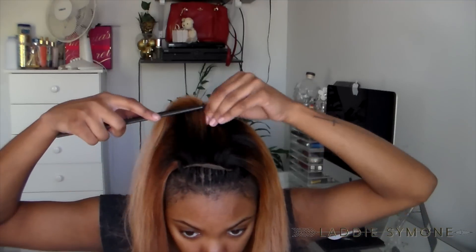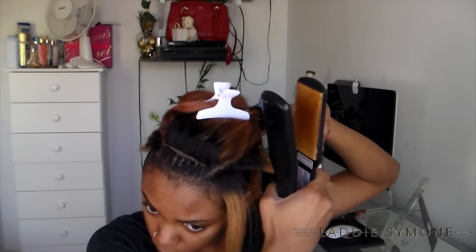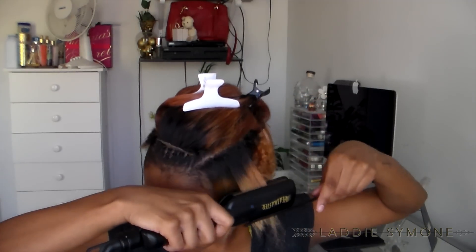This is how the hair looks afterwards. I'm going to comb the closure out and you can part it any type of way that you like — I'm just going to do a simple middle part. Now I'm just going to straighten my leave out.